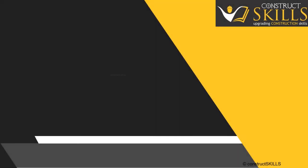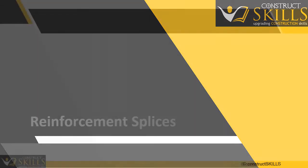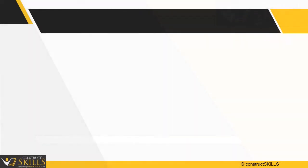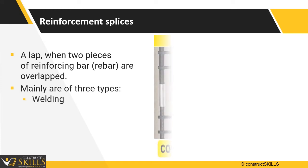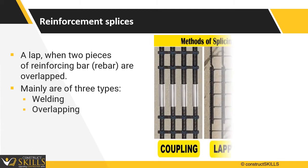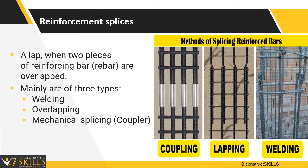In this lecture we are going to talk about reinforcement splices. Reinforcement splices are the mode of connecting two reinforcement bars to transfer loads through them. They are of three types: by welding two bars at ends, by overlapping two bars, and by providing mechanical splicing, also known as couplers.